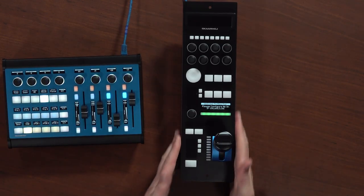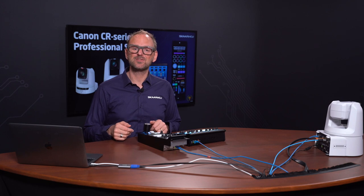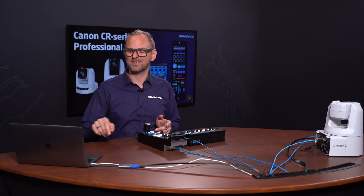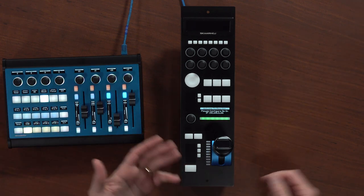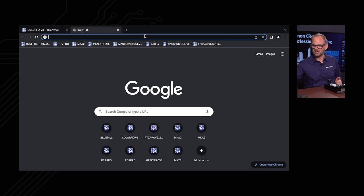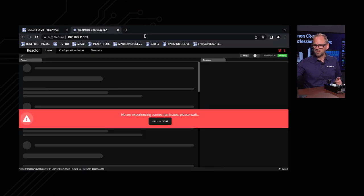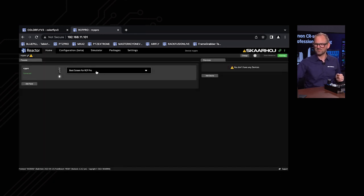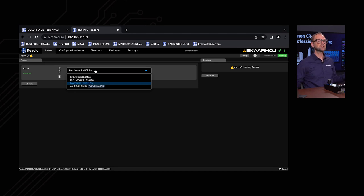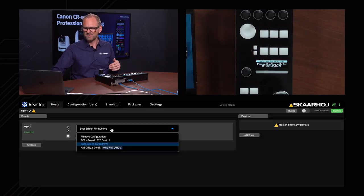Now we need to look at the RCP Pro. We set the Color Fly aside and put the RCP Pro in the center stage — it's completely unconfigured. One of the things we'll do is show you how easy it is to set this up. The RCP Pro, just like Color Fly, has an IP address shown in the display so it's clear what we need to do. Let's open up a new tab on the web browser and type in the IP address of the RCP Pro. Currently it's just showing the boot screen — the IP address in the display and blinking the tally LED green.